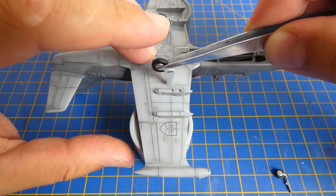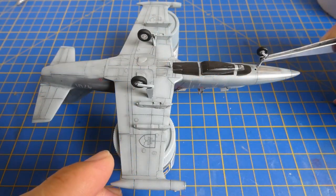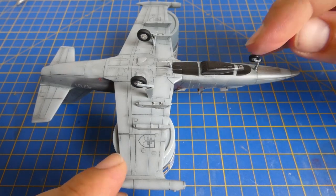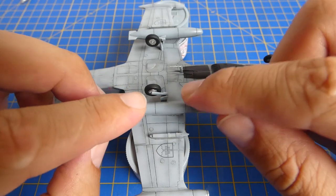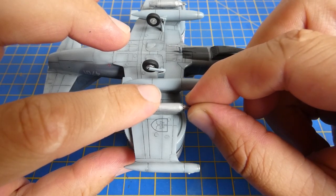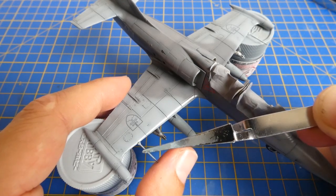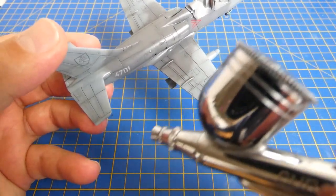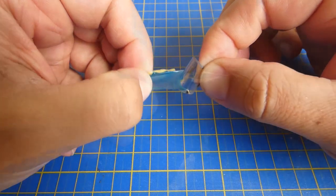The weathering is complete so I assemble the model together. First comes the landing gear, then the additional external fuel tanks, and the UB-16 unguided rocket launchers. Now I apply a layer of semi-gloss varnish.